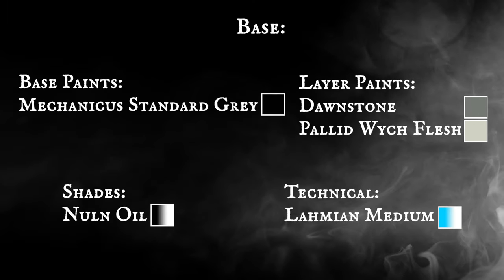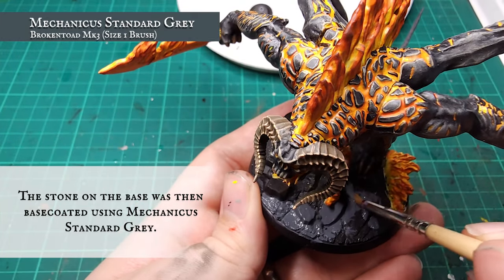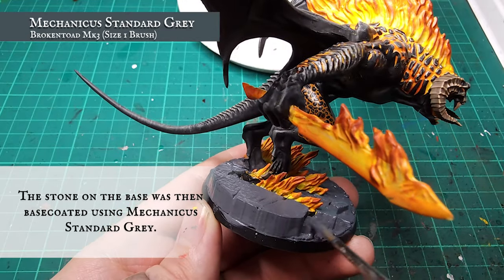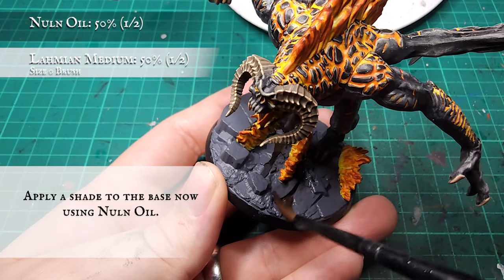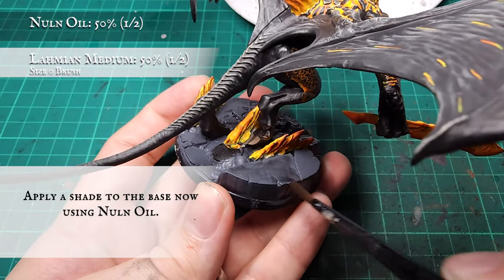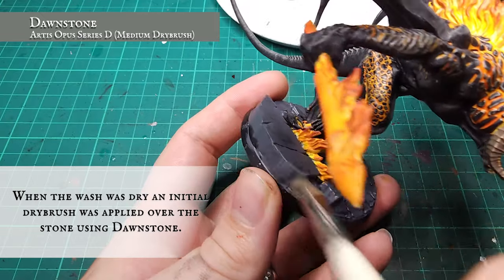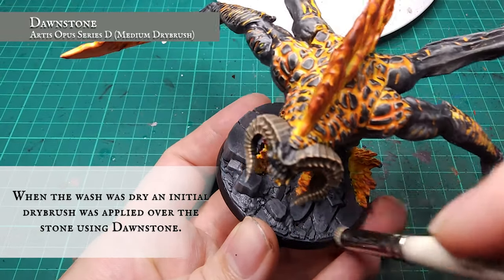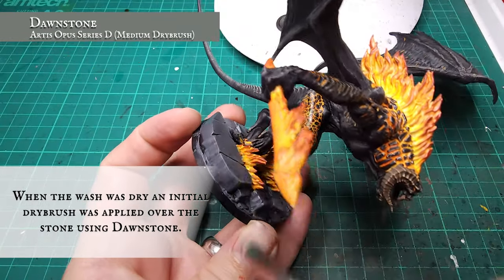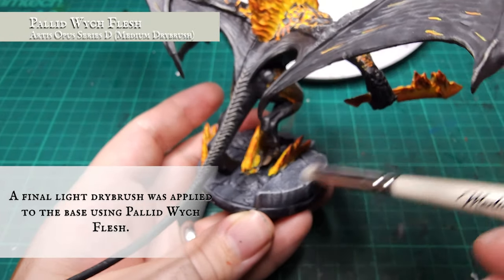The whole base was given a base coat using Mechanicus Standard Grey, being careful not to overlap on the flame on the base itself. A reasonably heavy shade was then applied using Nuln Oil, letting it sink into the grooves and recesses of all the stonework. Once dry, a heavy dry brush was applied using Dawnstone, followed by a lighter dry brush using Pallid Wych Flesh. The shields and weapons on the base were simply picked out with Lead Belcher and given a toning wash with Nuln Oil.